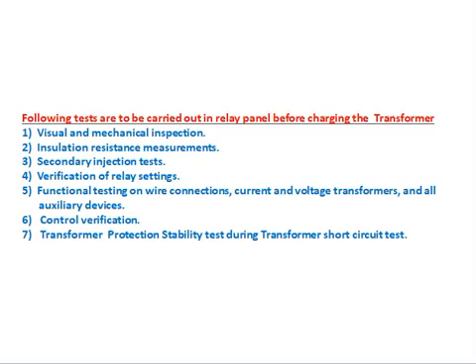Secondary injection test: apply the current and voltage to the relay and confirm whether the relay is behaving correctly. This verifies the relay's response under simulated input conditions.